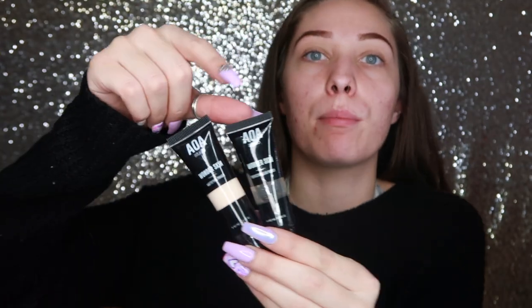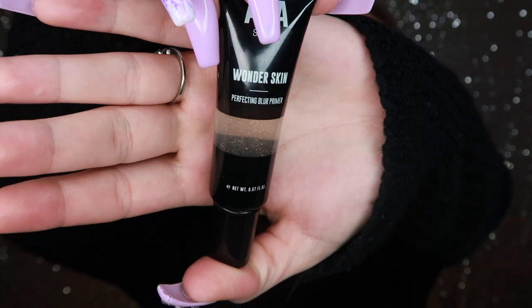Next is primer. I got two different kinds: a pore-filling primer and a mattifying primer. I'm a little nervous because the pore-filling one has glitter inside of it and I don't know if that's going to show up on my skin. This one feels like gel — I was expecting a silicone-y feel, but it comes out like a jelly and when you rub it in it turns into a liquid. I can kind of see it blurring.